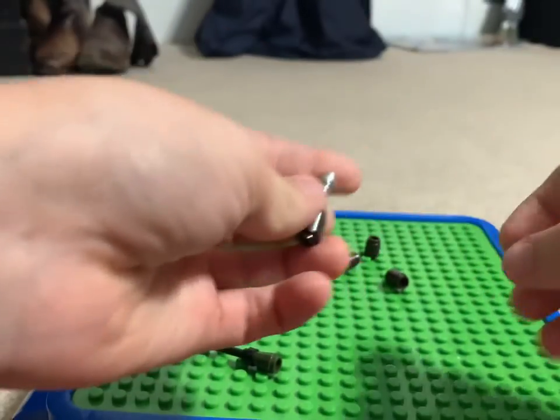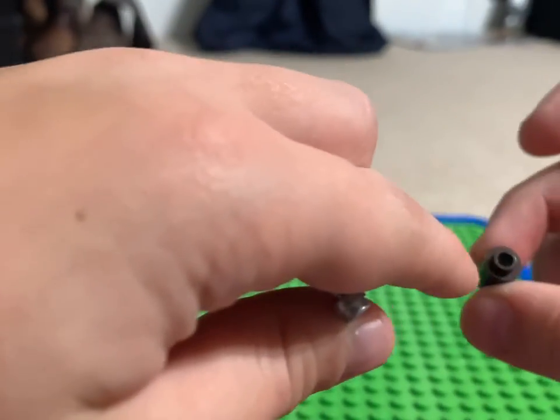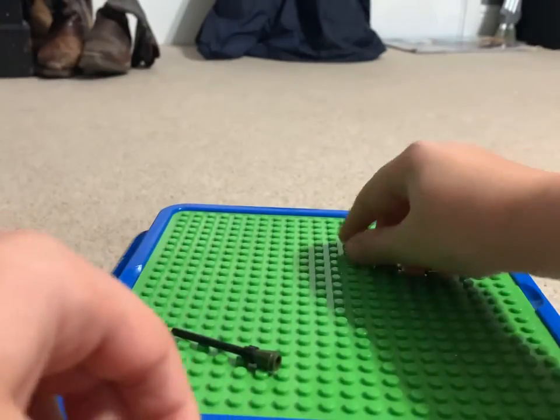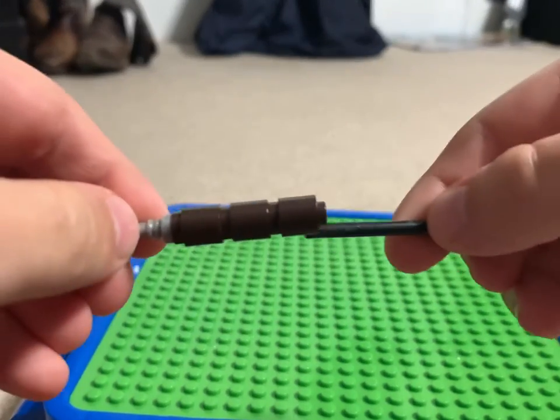Take the lightsaber handle and put this on the back of it. These must have holes straight through them, so you put those on, and then the missile goes in there.